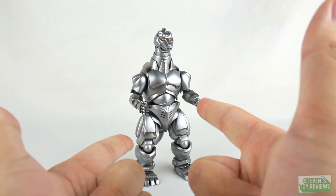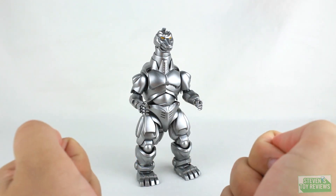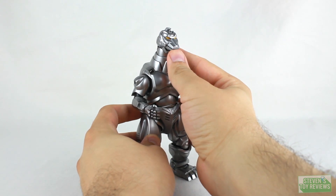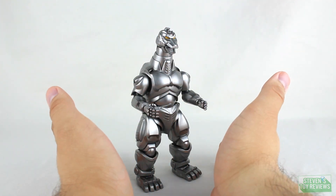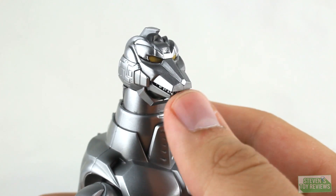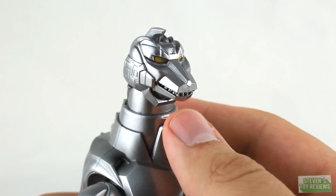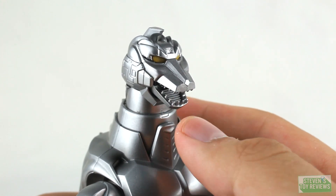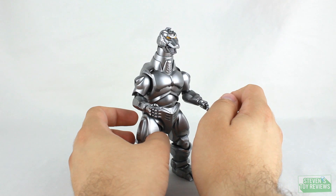Mechagodzilla's articulation is basically identical to the original release with only some minor changes. First and foremost, the jaw opens and closes on a hinge. Now, something to take note of: the first Mechagodzilla I got looked like the jaw was on some sort of spring configuration. But as it turns out, the other two did not have this feature. So was it a broken hinge, or an act of God? Who knows — but I don't have that one anymore. Definitely a quality control issue of some sort, though that was likely a one-off.